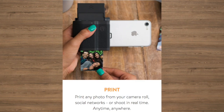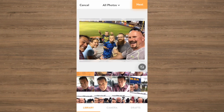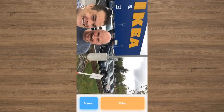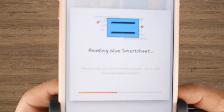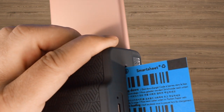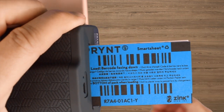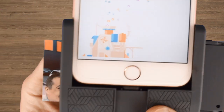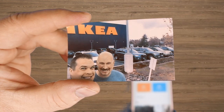We can now print our first picture. Go to the library and choose a picture. At this point, you can adjust your photo prior to printing. Once you are ready to print, press the shutter button so the print pocket can read the blue smartsheet. This may take just a moment, and you only have to do this once per package. When that is done, pull the blue smartsheet out, and your picture will print automatically. It's as easy as that.